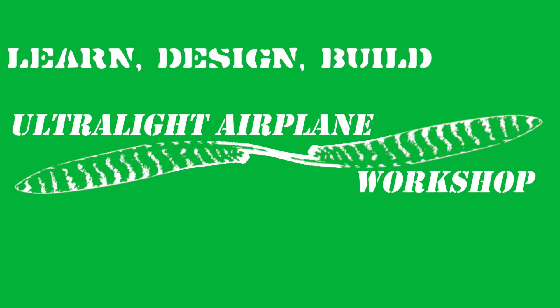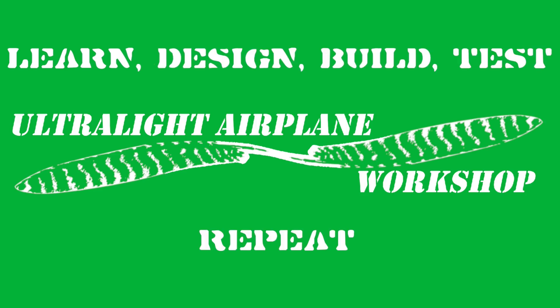Welcome to the ultralight airplane workshop, my name is Leon. It's been a few weeks since I did the composites video, so let's get back to that. What I'd like to do now is build a mold for the rudder of the UWS1 ultralight airplane. The way I plan on doing the construction is to use vacuum resin infusion of carbon fiber, and I'm going to use molds to make those carbon fiber parts.